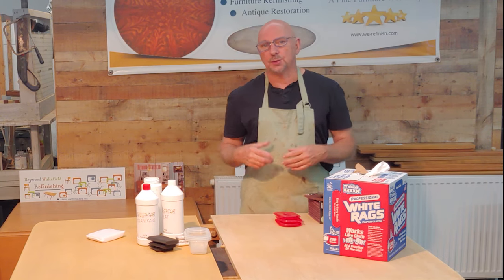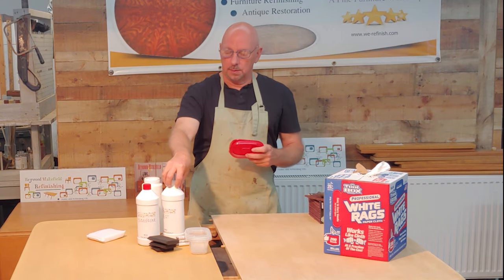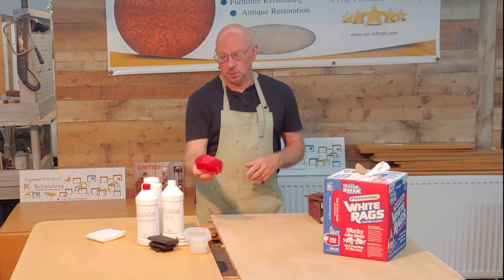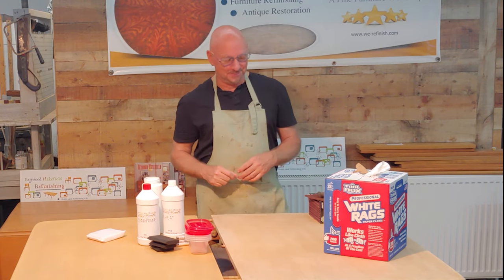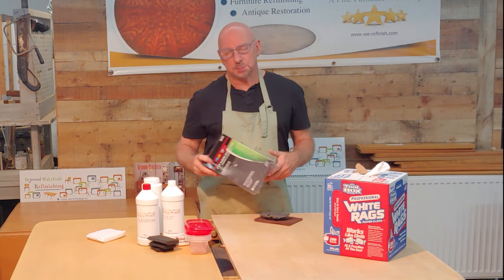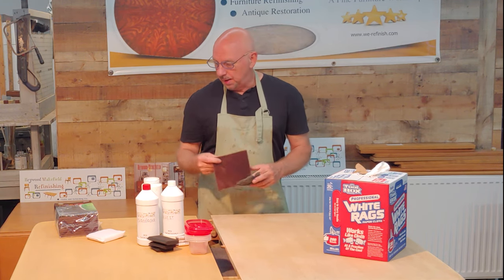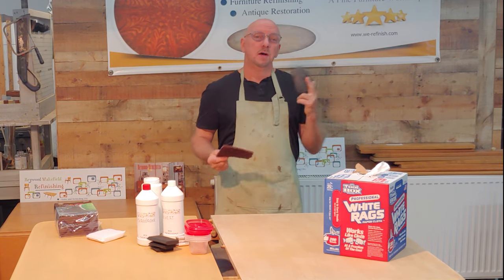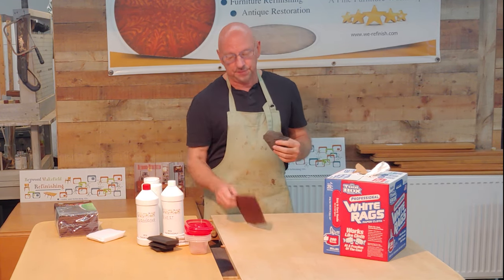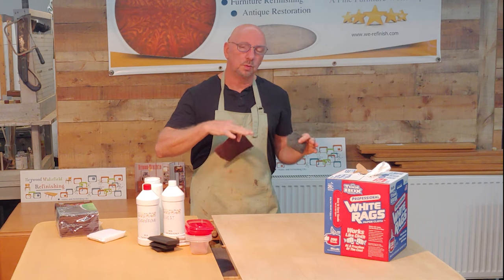Your containers should have lids because these products are water reducible — they'll evaporate, so make sure you put a lid on the container. Another thing to have on hand are Scotch Brite pads. I typically use the maroon, but the gray works too. It's also good to have some 4/0 steel wool on hand, because we may use it at the end of the process to rub the finish out.